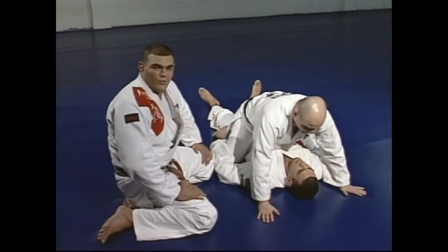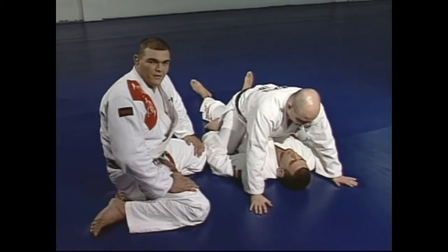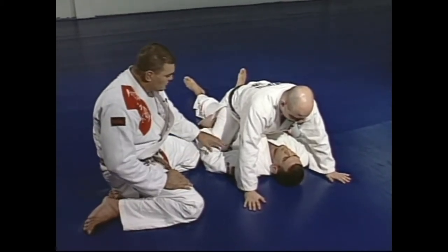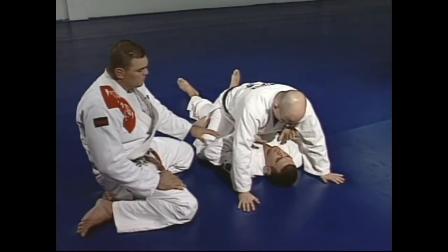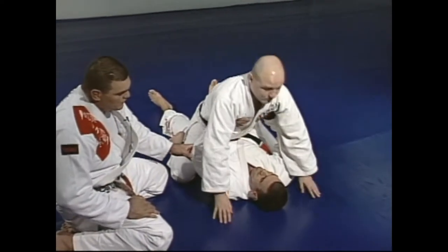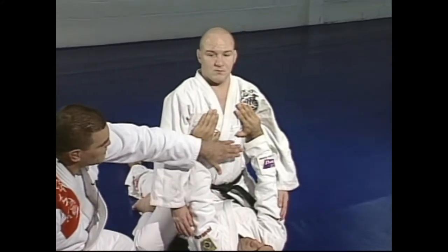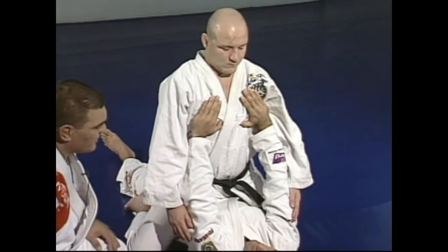We're here to teach you the right way to get the armbar, the arm lock from the mount position. We start from there. When Marcelo is on the bottom and tries to push Junior up, he's doing it the wrong way. But Junior is going to accept him to do that, so he can choose one arm to get the armbar.